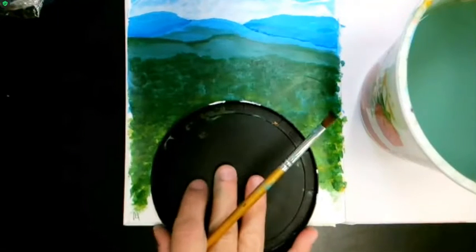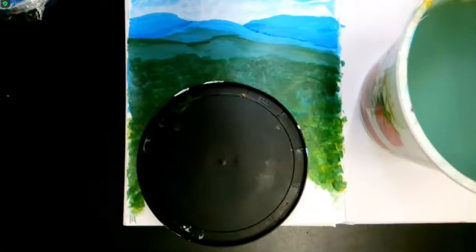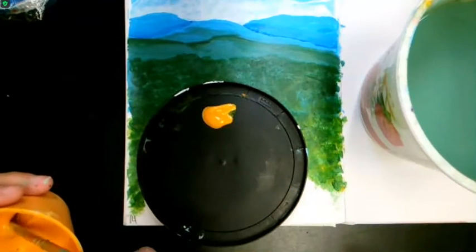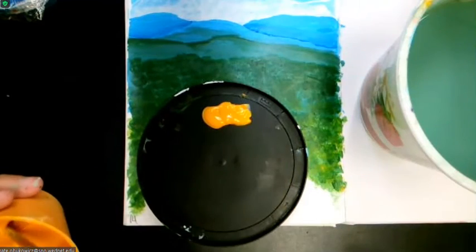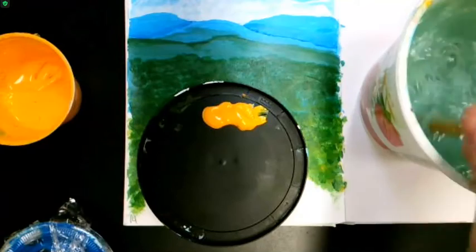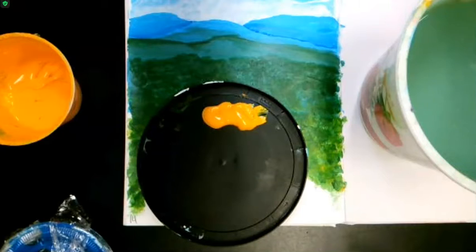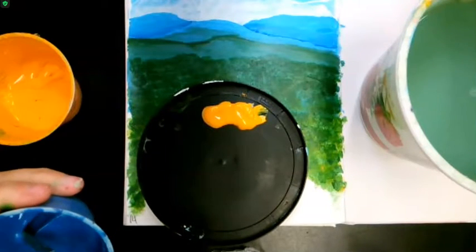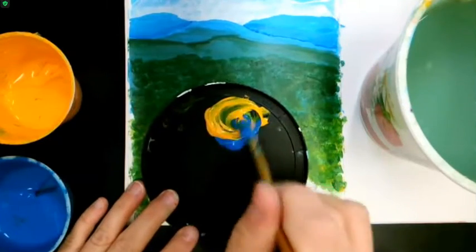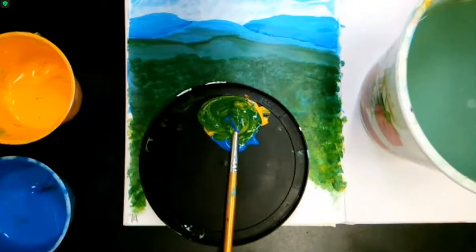Today we're going to start mixing our paint. This is on page 14. The first thing we need to do is mix a green. I'm going to take three scoops of yellow — three big scoops of yellow and two scoops of blue. Put two scoops of blue in and make a green here. Nice green. Mix that together. That's the first step.